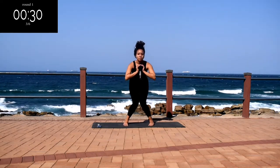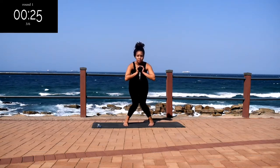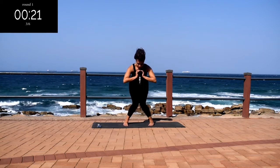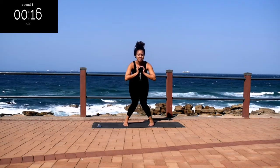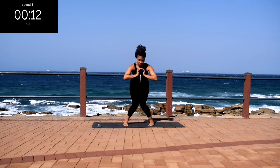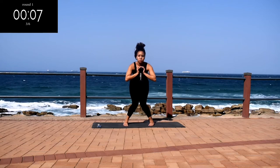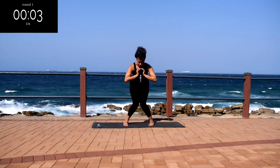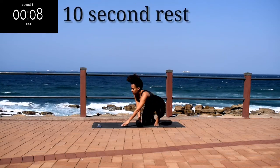Stay with me, guys. And you're halfway there. Pulse. You should be feeling it in your inner thighs — feel the burn and keep on going. Nice, take a 10 second rest.